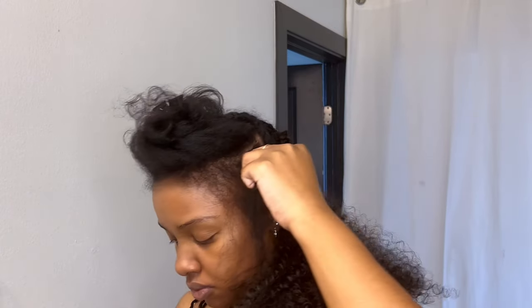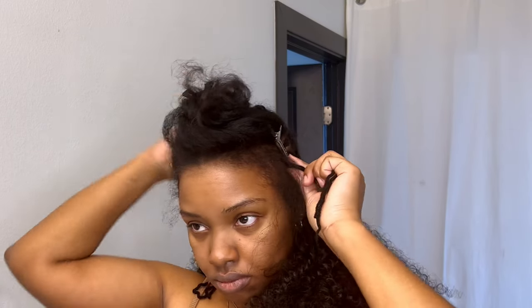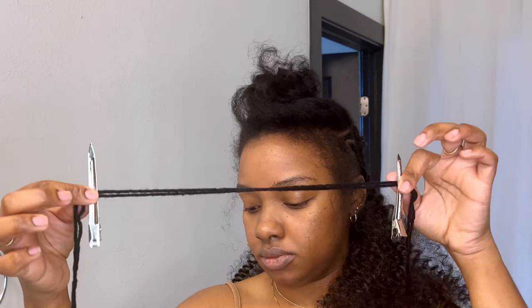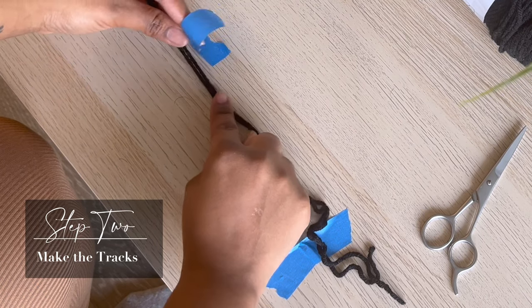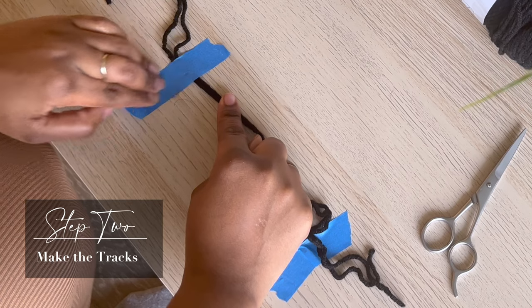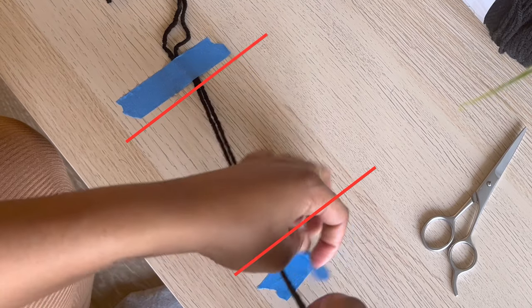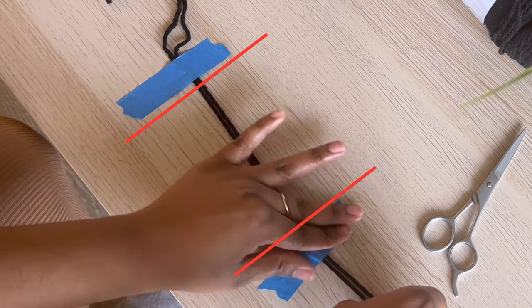Now measure how long the track is actually going to be. Align the yarn up against your head, take a duckbill clip and clip it at one end, make sure the yarn is fitting around your head the right way, and then clip another clip on the other end where your braids start and stop. The space in between the two clips is where you're going to place your hair. Moving on to step two — take your tape and tape down both ends of the yarn. Don't remove the clips; tape it down where the clips are and leave the clips there so you don't mess up your measurements.